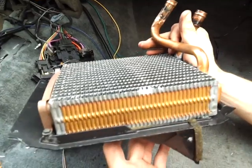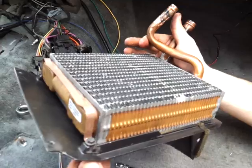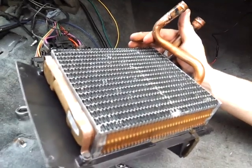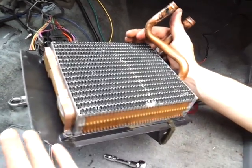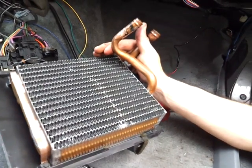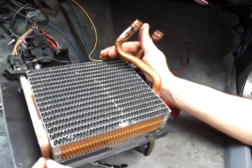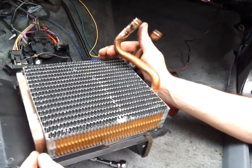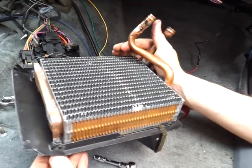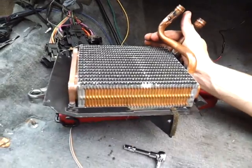That's what it takes to do a heater core on a third gen. Thanks for watching — subscribe to my channel, it's free. Also like me and check us out at newyorkthirdgen.com — that's nythrdgen.com — where some of the fastest and nicest third gens in New York hang out. Tom the Clown sent you, so thanks for watching and take care.